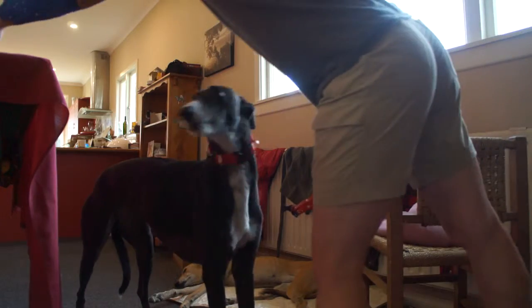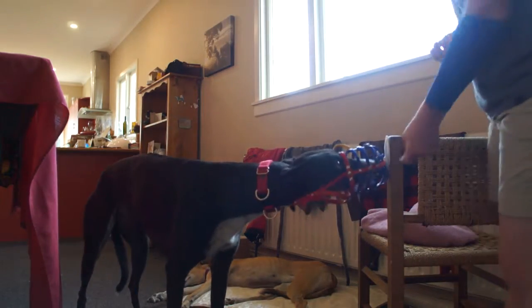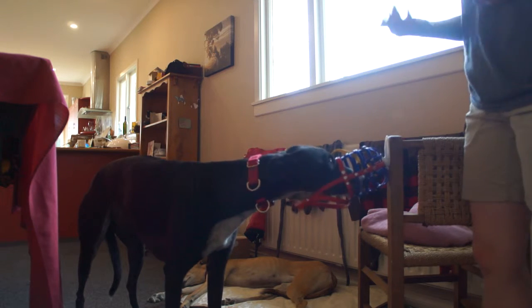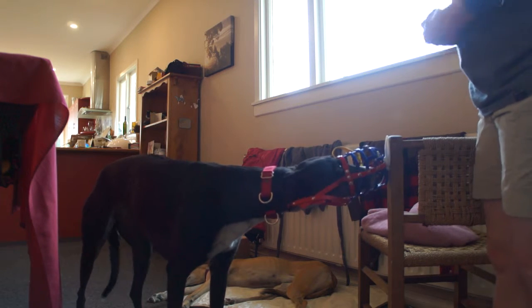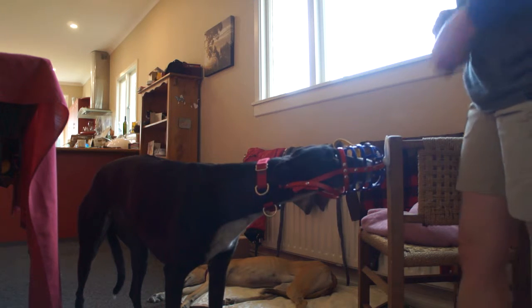I probably wouldn't snap it behind their head with it hooked on like that, just in case they spook from it being held more solidly against the hook. But it definitely gives you an option there — particularly if you have a very fluent muzzle placement behavior, it gives you a really good behavior to use for cooperation training. You're very clever. Okay, Allie, break.